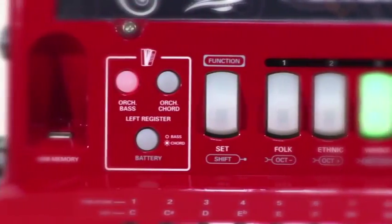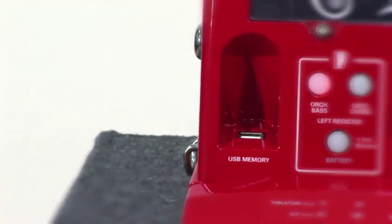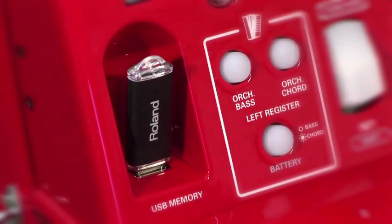The USB port allows you to customize your instrument with new orchestra and accordion sounds, to save and load user program data, to load user set data, and to manage tablature files.